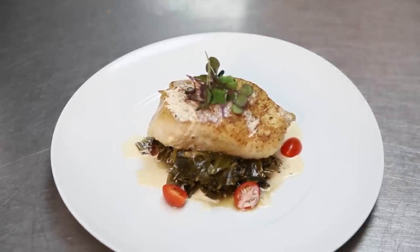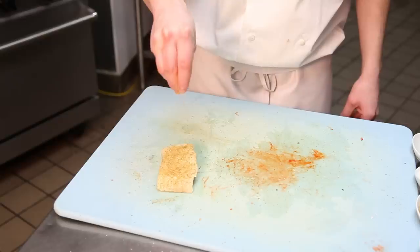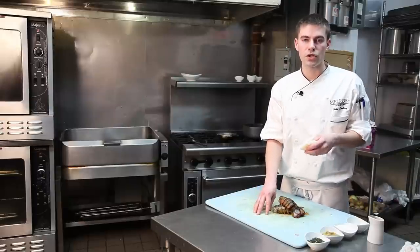We're going to start with our piece of fish, Chilean sea bass. We're going to go ahead and season that up with a spice blend that we use here at Jardinia: mustard seeds, fennel seeds, coriander, and also kosher salt.